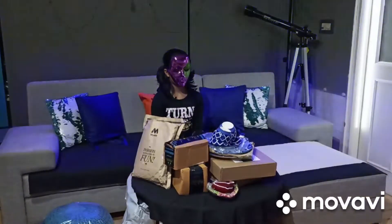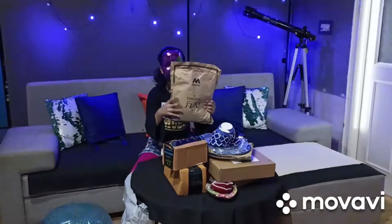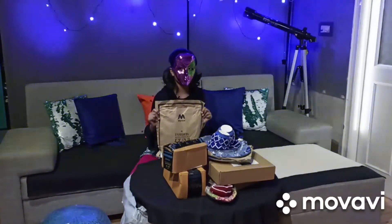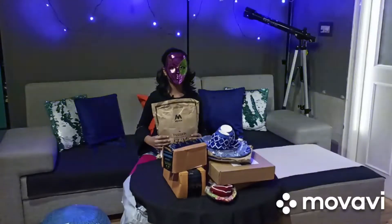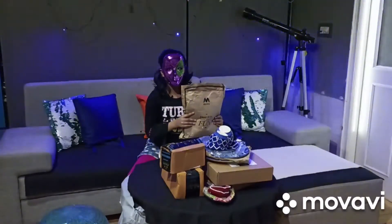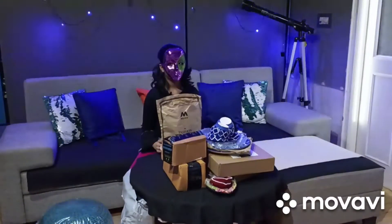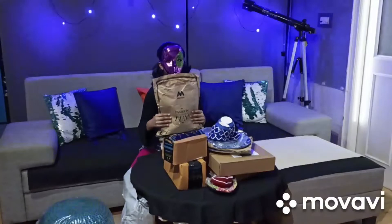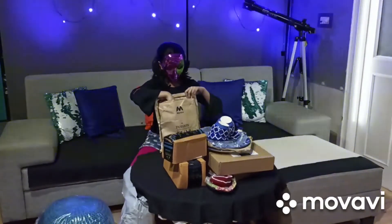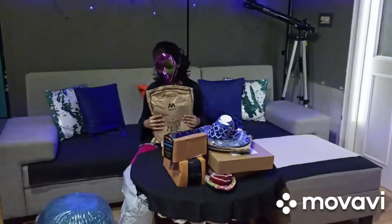Next item. This is my outfit for Diwali! By the way, everything here is from Amazon. This is the only thing that is ordered from Myntra. No! I'm not going to reveal it! You can see it when I wear it on Diwali! Okay, next item.